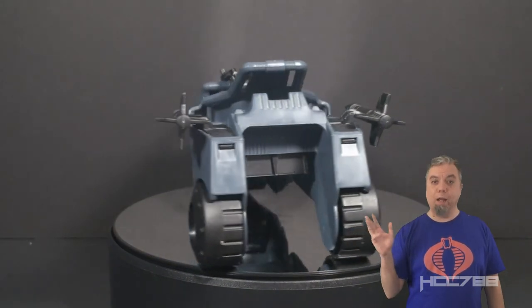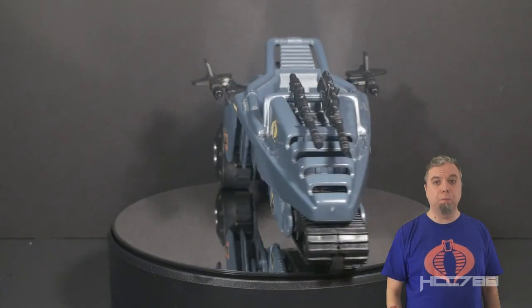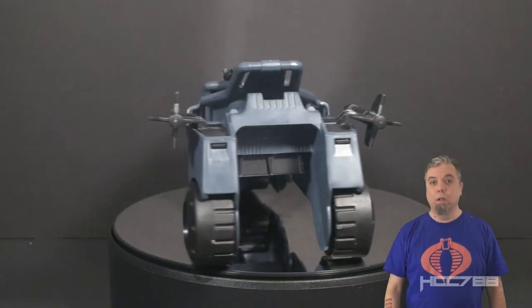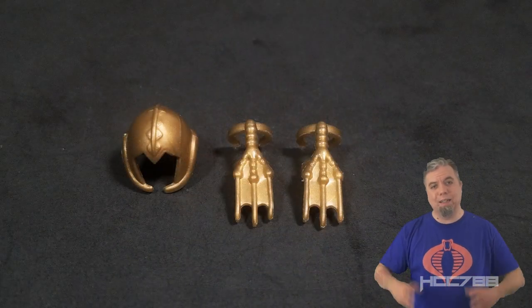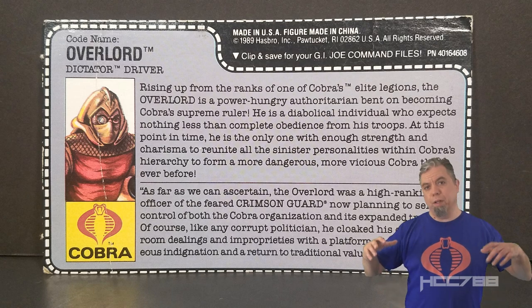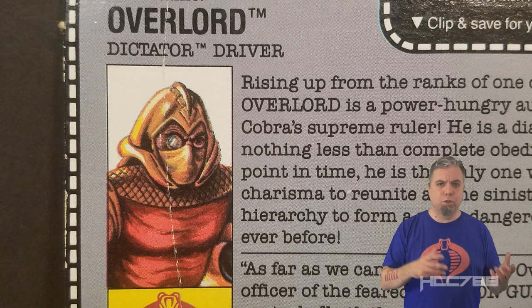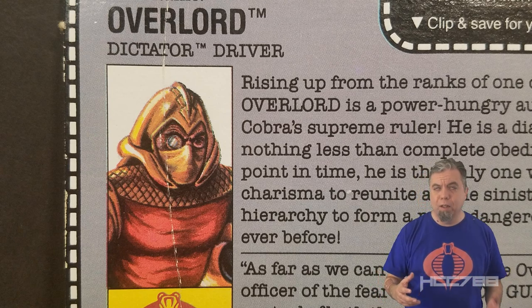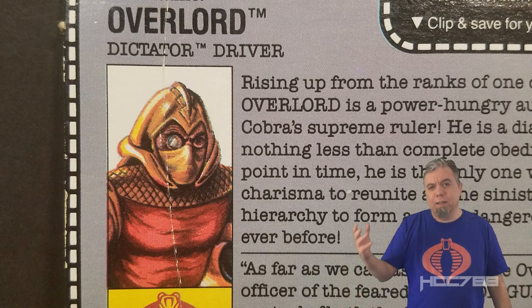Why does he have Wolverine claws? How does that help him as a vehicle driver or as a leader? He could scratch people with them, but he could also shoot people because his vehicle comes with big guns. Have you ever driven your car with big Wolverine claws sticking out of your hands? Me either, but I imagine it would be very difficult. The Dictator is a fine vehicle with a fair number of play features. It's kind of cool that you can switch it to different modes, but it's mainly there to complement Overlord. Overlord being a leader of Cobra should be a deluxe figure, so the Dictator is akin to Serpentor's air chariot or Zartan's swamp skier. The figure and vehicle are inoffensive but uninspiring. It's a bit confusing to figure out how they fit within the larger toy line. I would rate them middle tier.